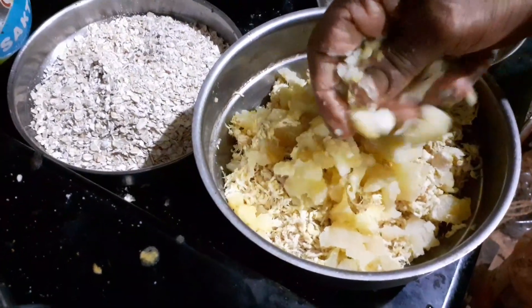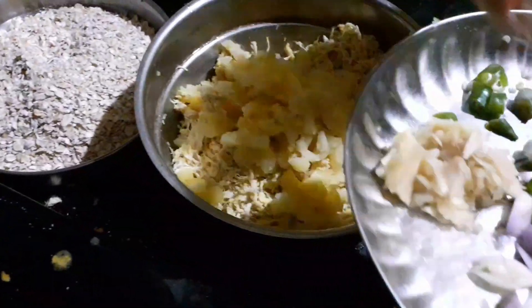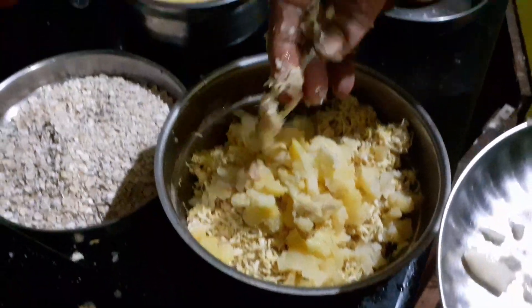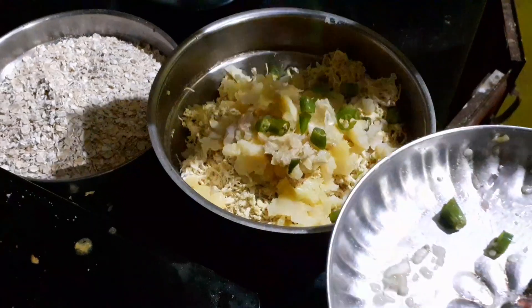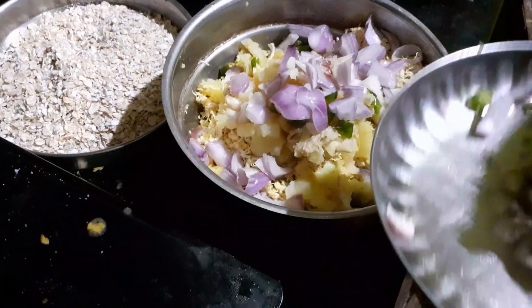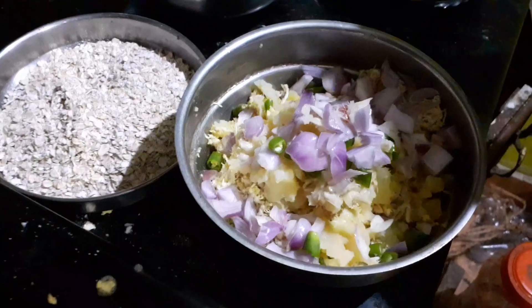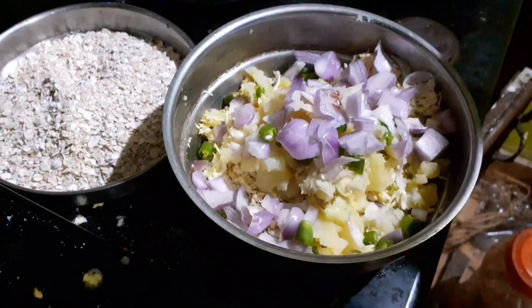Let's put the soy sauce in the pan and cut out the soy sauce. Let's mix the soy sauce and put some salt in the water.